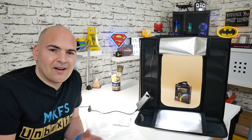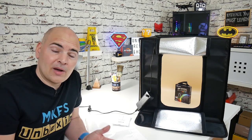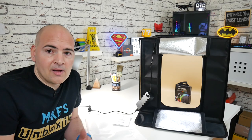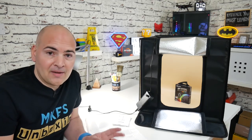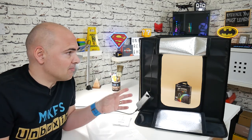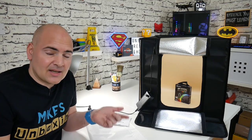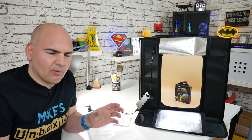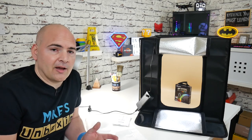So anyway, that's enough chatting — I'll leave you with the slideshow of some of the images I've taken. If you've got any questions or comments about this product, feel free to stick them in the comments section below. There will be affiliate links in the description. If you do want to purchase one, they are actually available in different sizes — this is the 20 by 20, but I believe there's a 16 by 16, a 24 by 24, and possibly one other size.